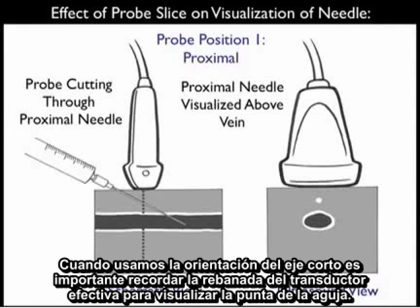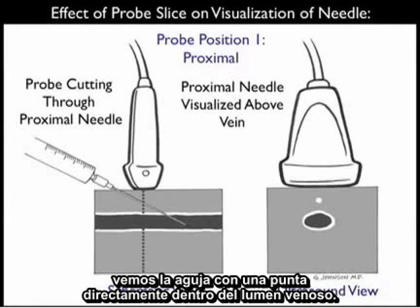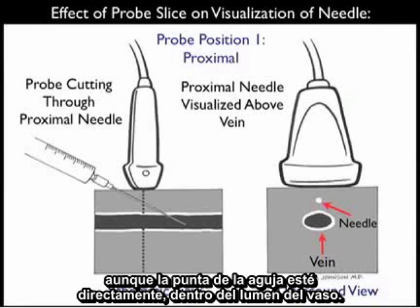When using the short axis orientation, it's important to remember the effect of probe slice on visualization of the needle tip. Here we see the probe positioned proximally along the needle shaft. In the schematic view towards the left, we see the needle tip squarely inside the venous lumen. However, because the ultrasound probe is positioned more proximally along the shaft of the needle, on the ultrasound view to the right all we visualize is the needle above the vessel, even though the needle tip is squarely within the vessel lumen.